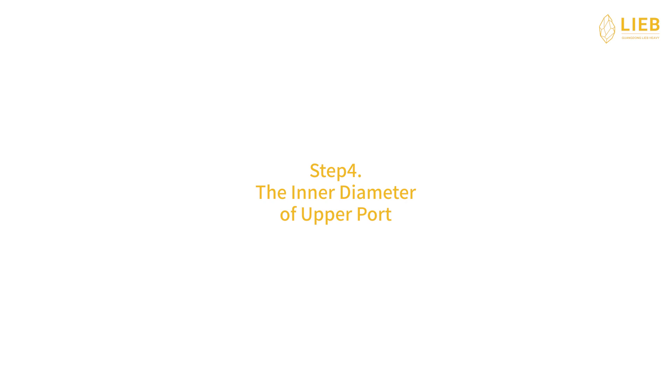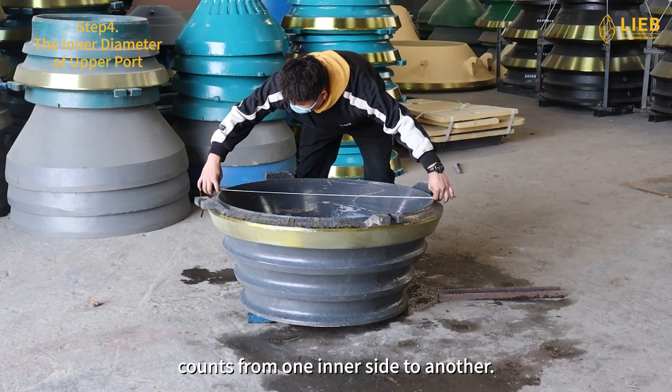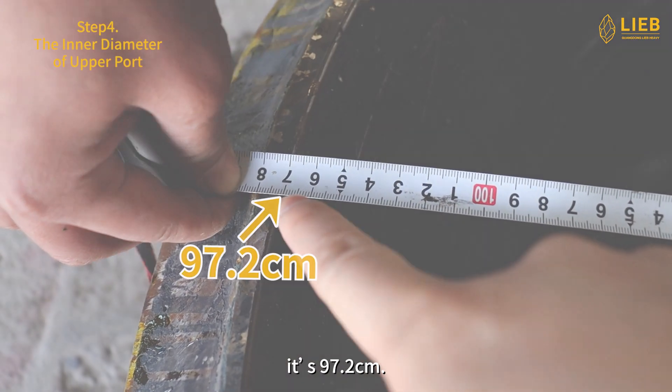Step 4: The inner diameter of lower port. Counts from one inner side to another. A tape measure is needed for the measurement. It's 97.2 cm.